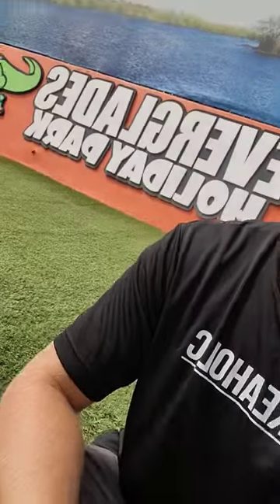What's up guys, Snakeaholic here at Everglades Holiday Park. One of the most common questions we get is how do you tell the alligators apart? So let's go over some key characteristics that separate some individuals in our enclosure.